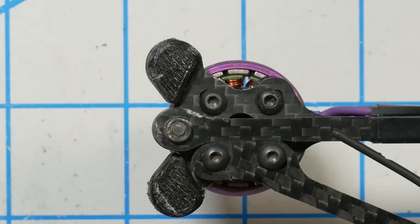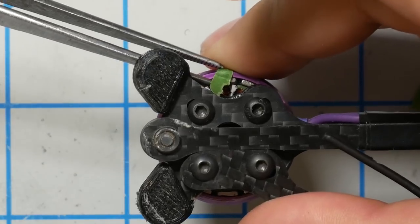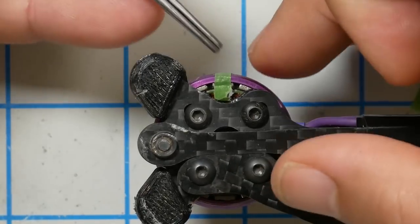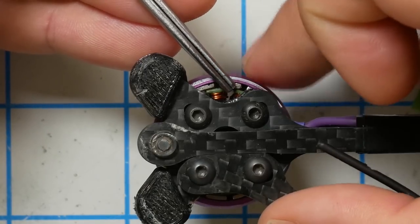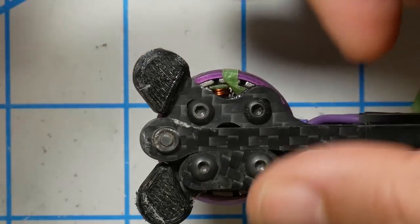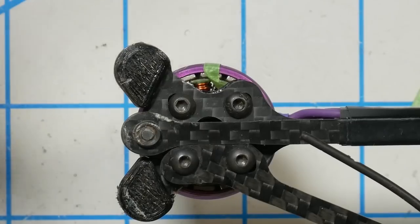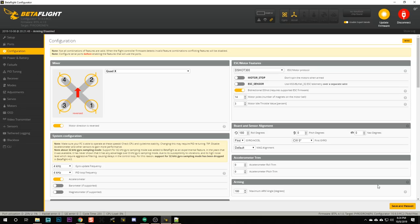Next, count the number of magnets on your motor bells. Put a piece of tape on one magnet to mark your start, then count around — in my case, 14 magnets, which is what most mini quad-sized motors have. Go ahead and enter that number in the Motor Poles field — that's the number of magnets on the bell. After that, turn on bidirectional DSHOT. If you've done this before and had to paste in CLI command snippets, the devs have now made it as simple as flipping a switch. Hit Save and Reboot.